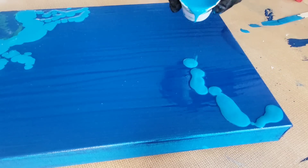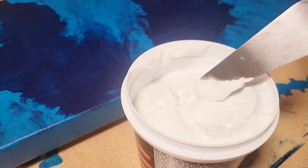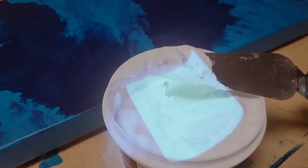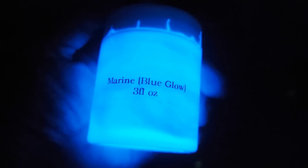In today's video, we are going to be using our acrylic pour paints, along with two somewhat unique products to create a really, really cool piece of art. So stay tuned, my friend, that's coming up next.